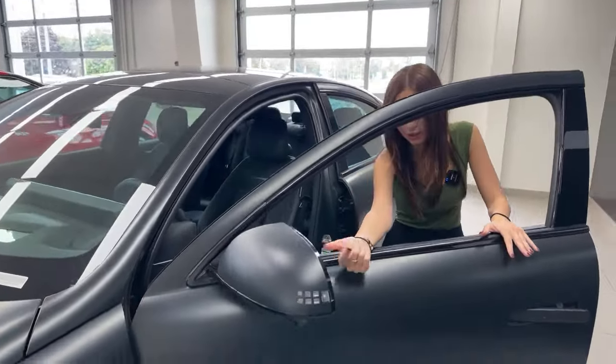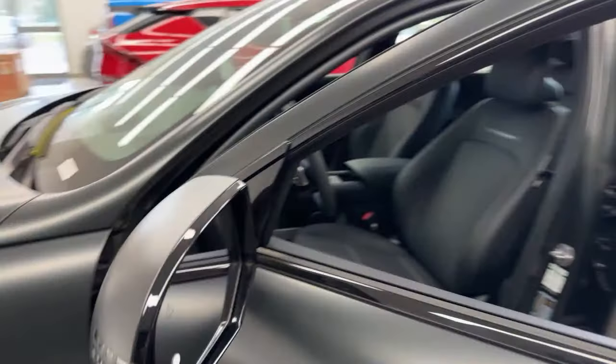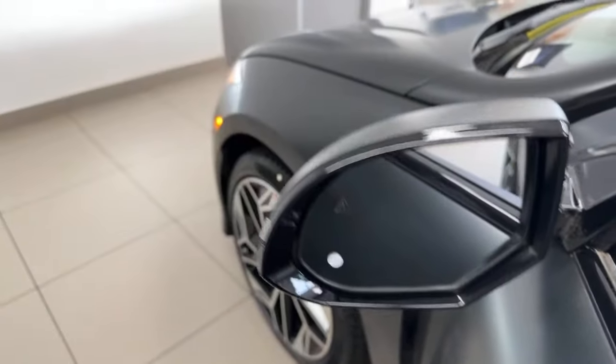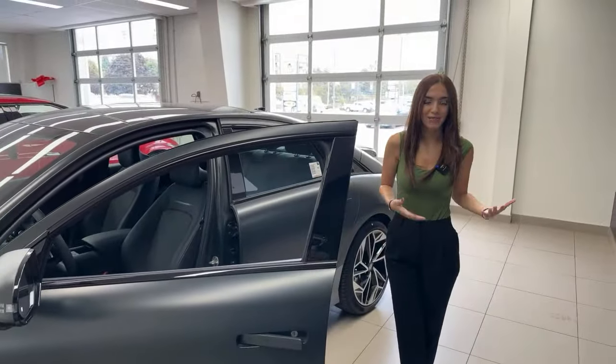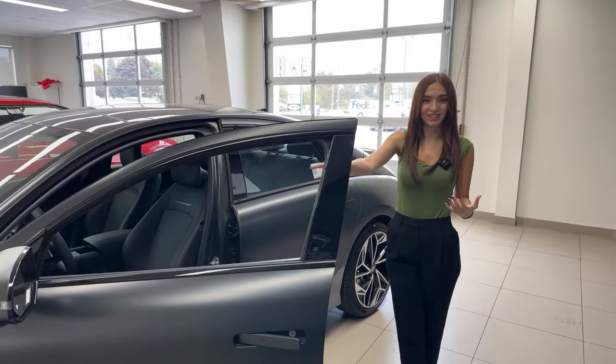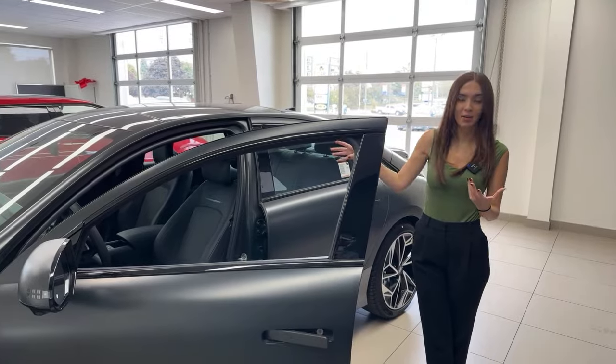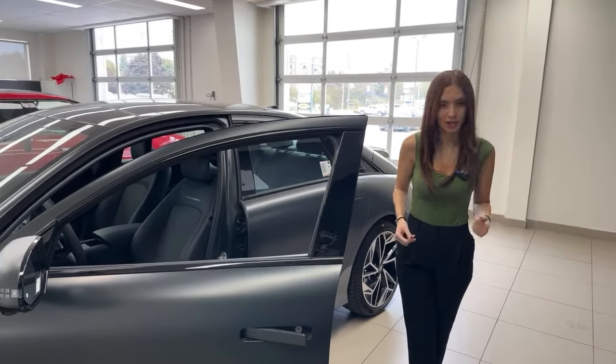On the mirror portion, we do have an indicator that is going to illuminate when you do have a vehicle in your blind spot. If you don't look at your camera, you'll still see the flashing light on your mirror and you'll get an audible indicator inside the cabin to let you know there is something in your blind spot.